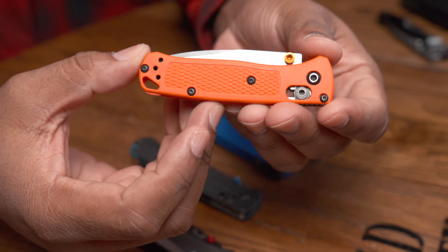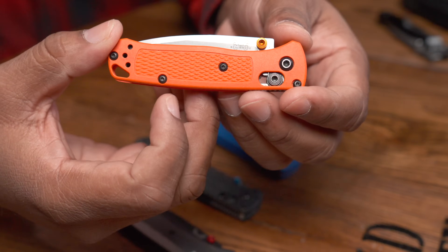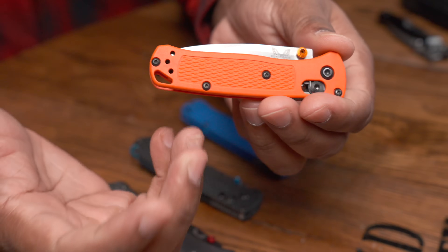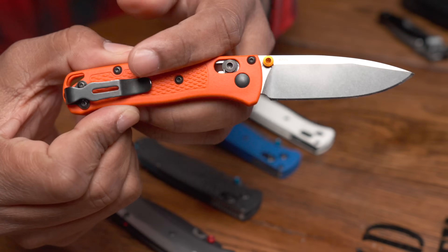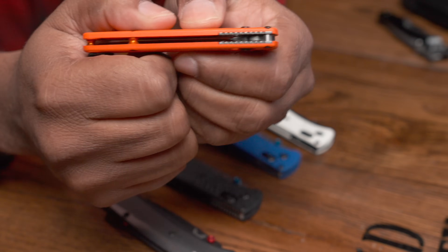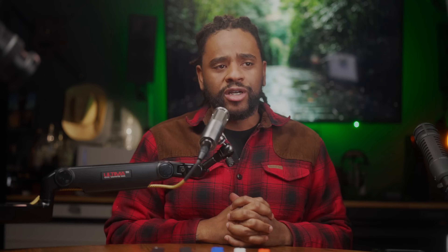For everyday carry, the Benchmade Bug Out is goated. Any normal EDC tasks — opening boxes, breaking down boxes, cutting zip ties, a little bit of rope, slicing some stuff in the kitchen for the kids — the Bug Out's great for that. It's lightweight, it disappears in your pocket. That little flex in the actual scales just does not matter, I've had no issues with that at all. For EDC-type tasks, it works just fine.